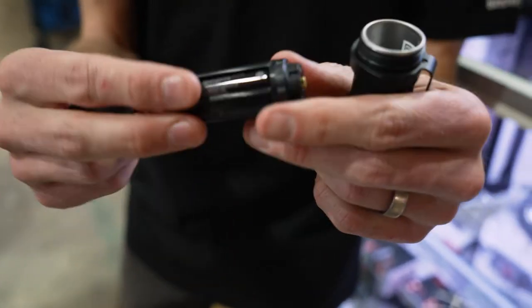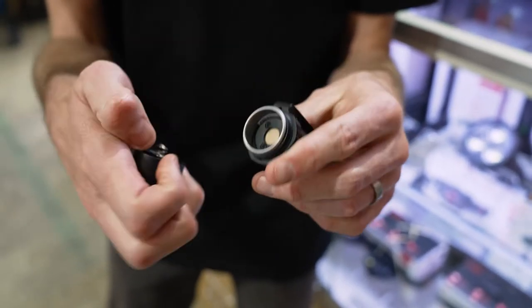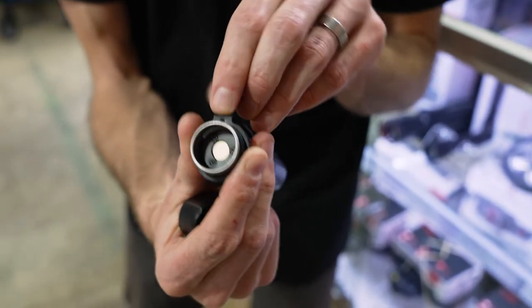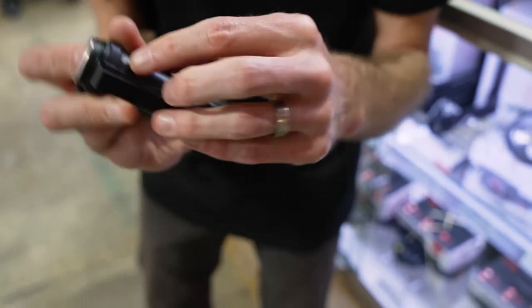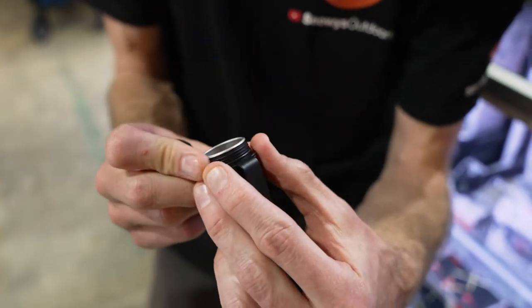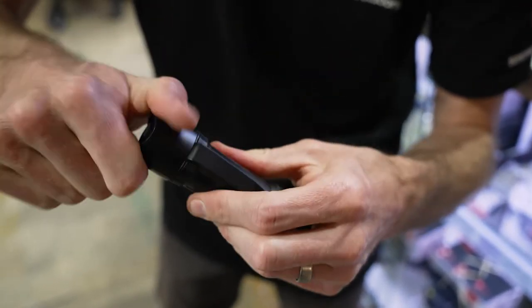I'll show you the cartridge inside. There are three batteries in there — you get three AAA batteries included with the torch. That just slots in and then the cap does up. When you do this up, you need to make sure the hole on the pocket clip lines up with the little notch in the body of the torch, otherwise it won't turn on. Line that up, screw the cap back on, and we're good to go.